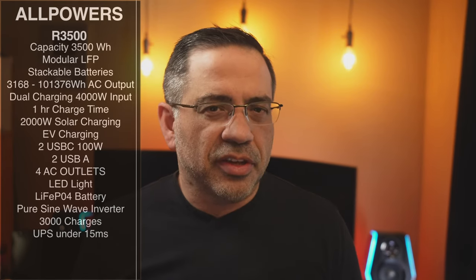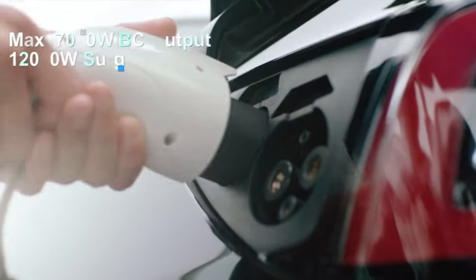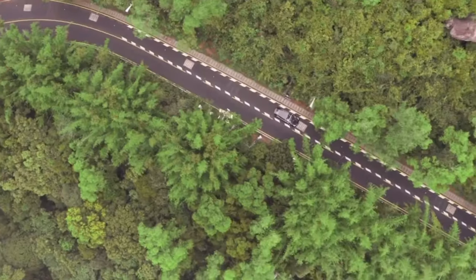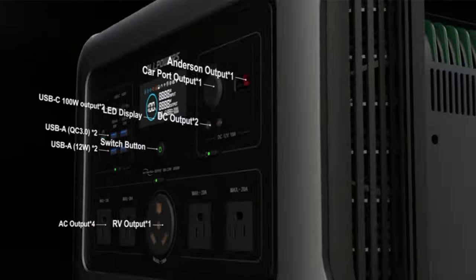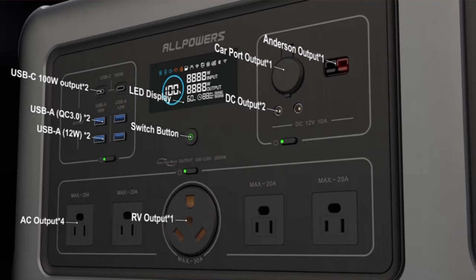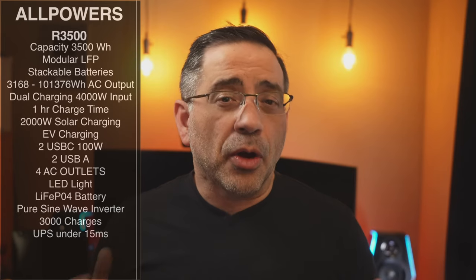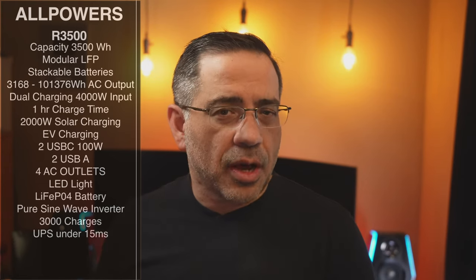Not only can you charge this via the sun, but you can also use it to charge your EV — if you have a Tesla or another electric vehicle that charges via electricity, you can use this battery backup to charge it as well. It has two USB-C ports providing 100 watts, two USB-A ports, three AC outlets, an LED light, and a 30 amp connector great for RV and more powerful situations.